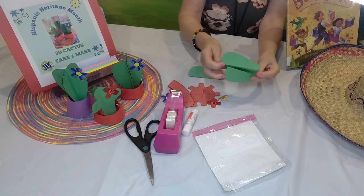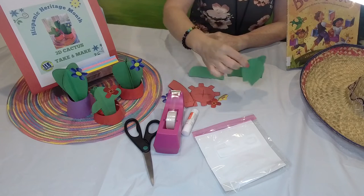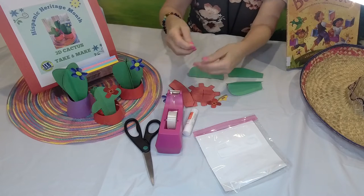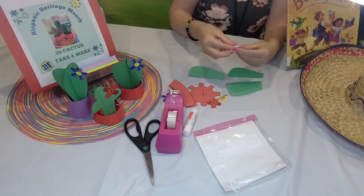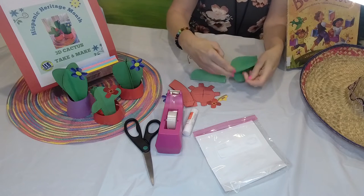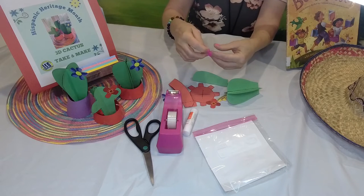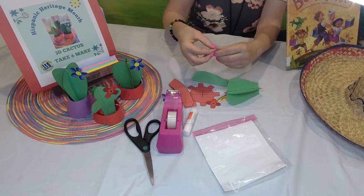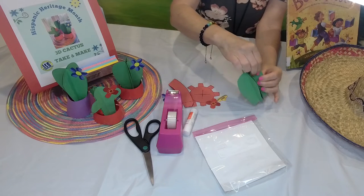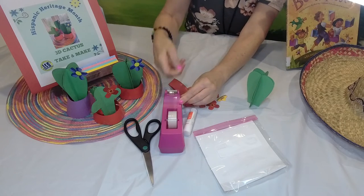I'll attach the other piece and now they're staying together. I'll continue like that with the rest of my cactus walls. Here's the third one, and now I need one more right here.